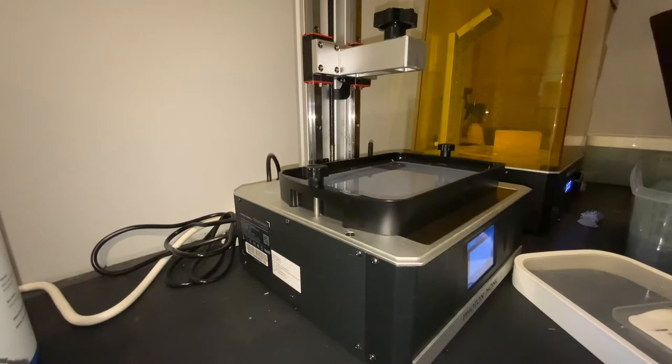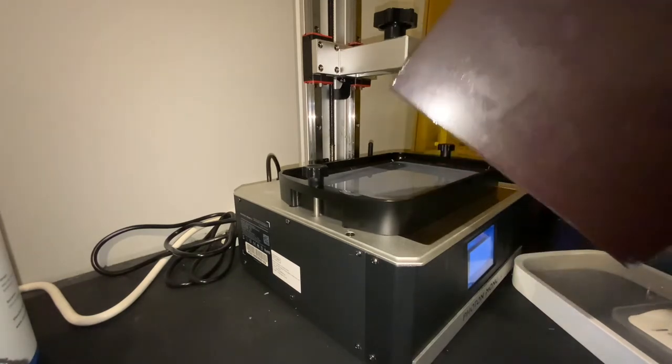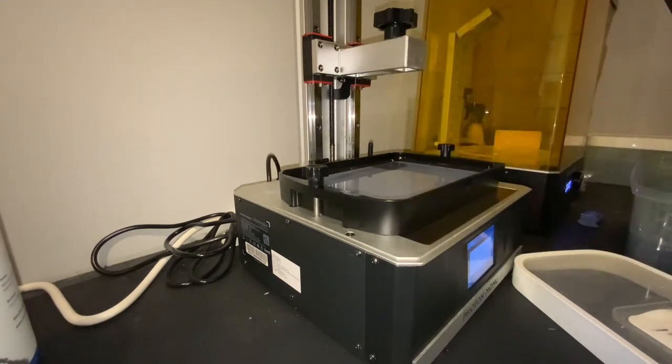That means, especially with this smaller piece over here, that it's sitting at the bottom of the vat. The good thing is I've got one of those magnetic plates so I can pull the thing off the build plate and set that over there. Now, what I'm going to show you is on the Anycubic, you can do this cheat.